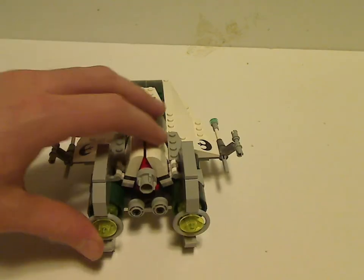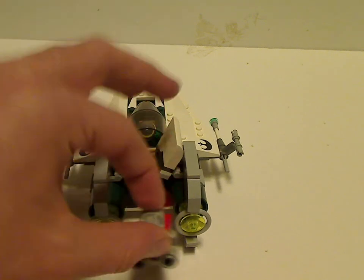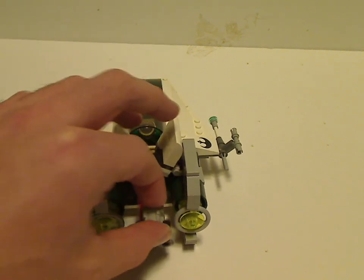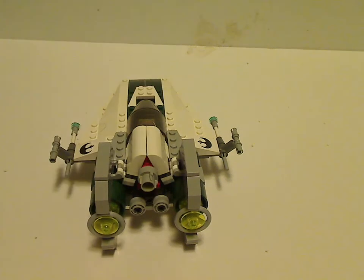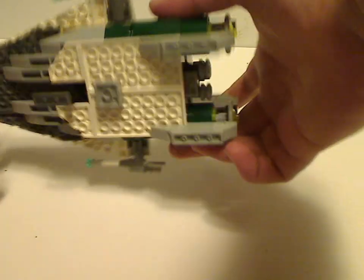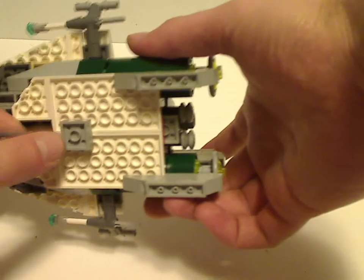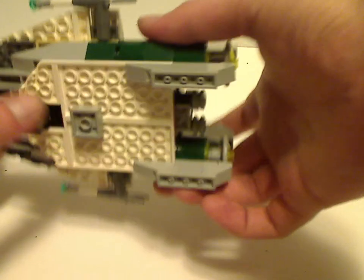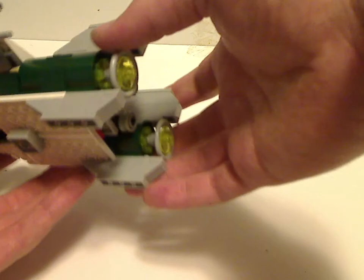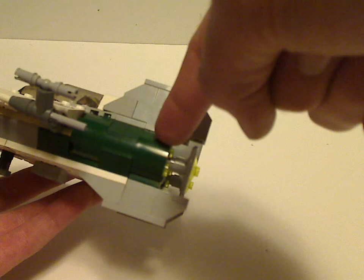As for the back area, you can open these two parts up and this engine piece can come out, which is one of the features of the whole playset. Underneath it is a little thing that folds up, just like the other A-Wings and X-Wings. Also, the classic space cylinder pieces, but in dark green, which is kind of cool to include in there.